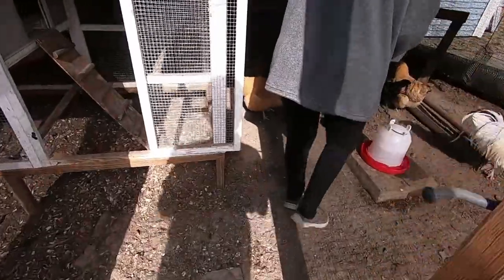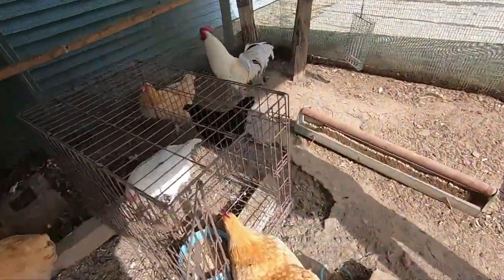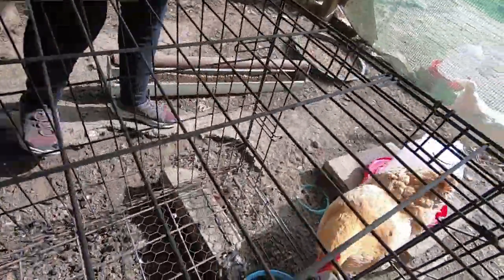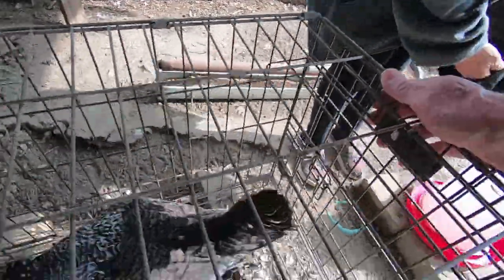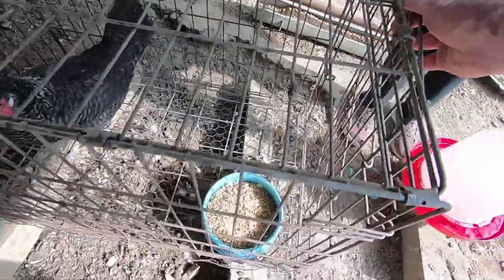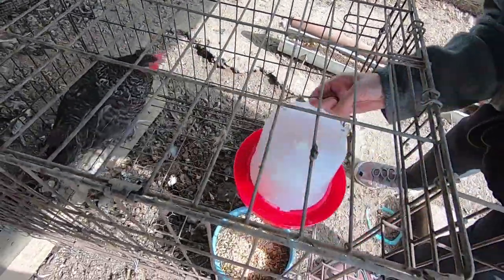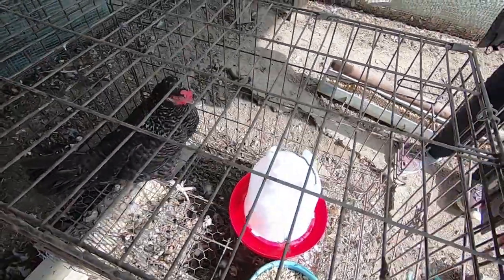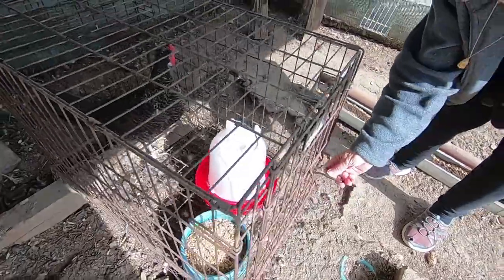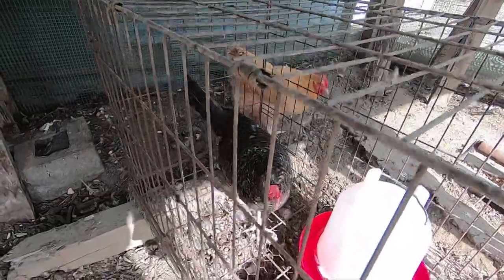Come on, Dorothy, move them away. There we go — in you go! Then I put the food in and the water, so she has that. I know you're not happy with me, I'm so sorry. Then you just leave them in the cage for at least three days. There you are, girly.